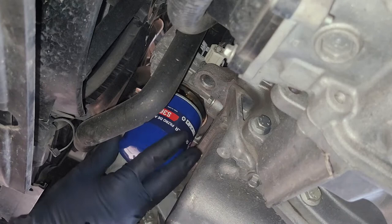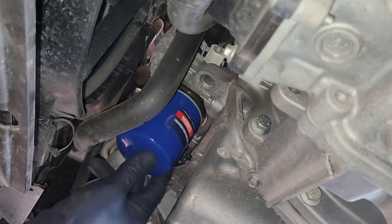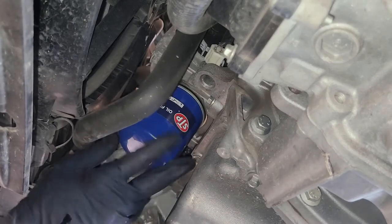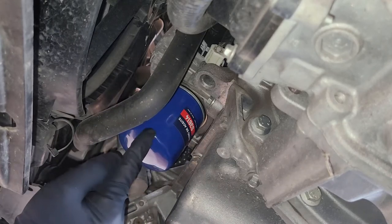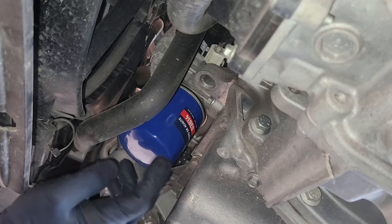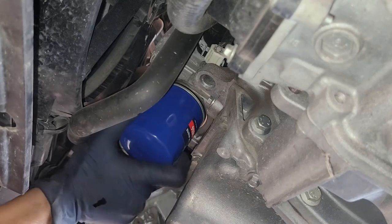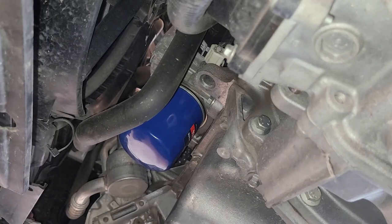Now we're going to go ahead and put in our oil filter. You basically keep spinning it until it stops. Then you're going to put a mark right here — you want that mark to go about 160 degrees, so not a full 180 degrees. You can mark it to 180 degrees and you'll be perfectly fine. That's just being on the safe side.